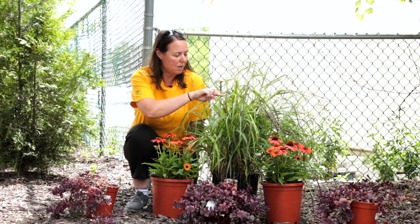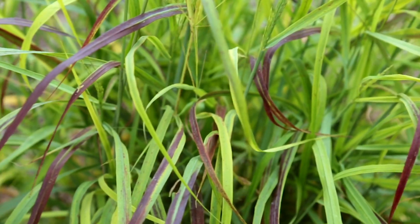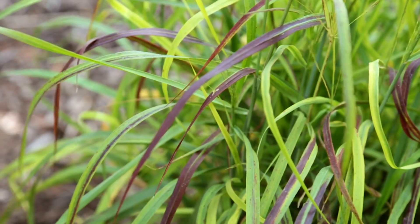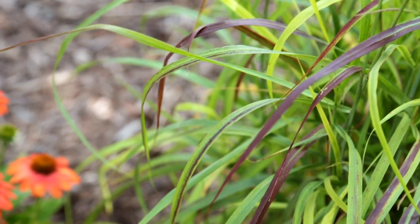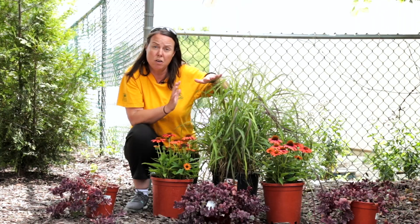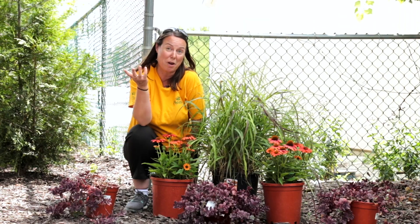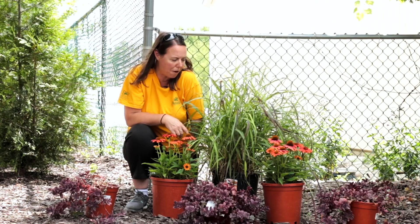We love Ruby Ribbons because of this beautiful burgundy-red coloration on their foliage. Ruby Ribbons grows to about two and a half to three feet tall in the garden foliage-wise. And you can see all those panicles are starting to come out right now — they'll fill out and open up and look absolutely gorgeous, giving your grass a little bit more ornamental interest going into the fall and then the winter months, because that's why we really love ornamental grasses.